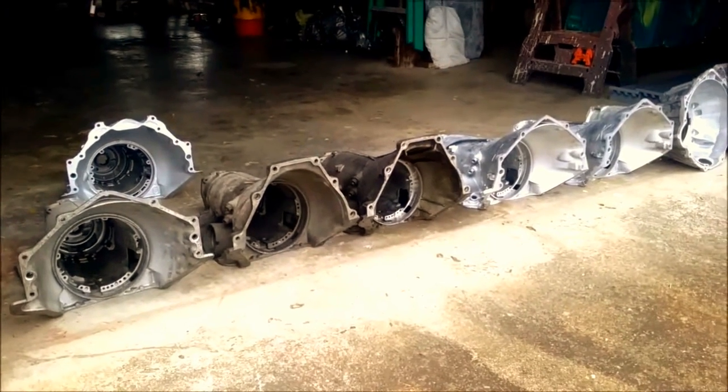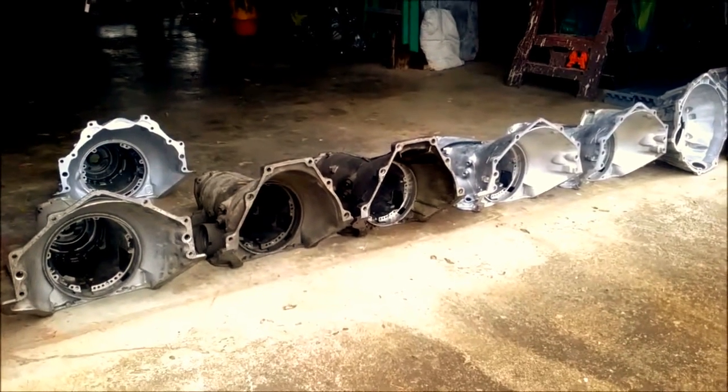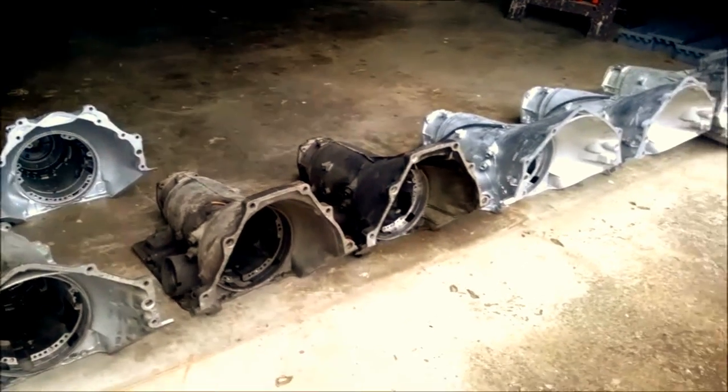Welcome back to another episode of Transmission Parts ID. This week we're going to be covering some of the bell housings for GM.